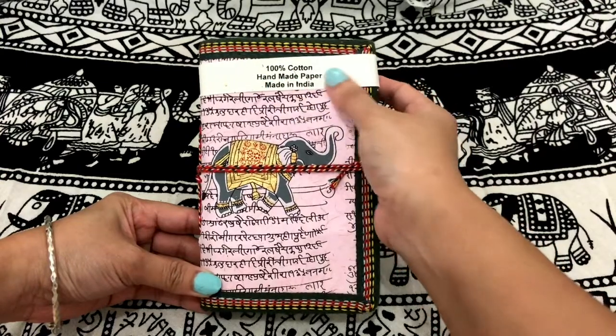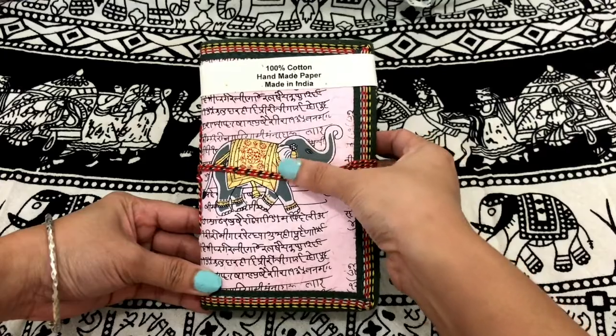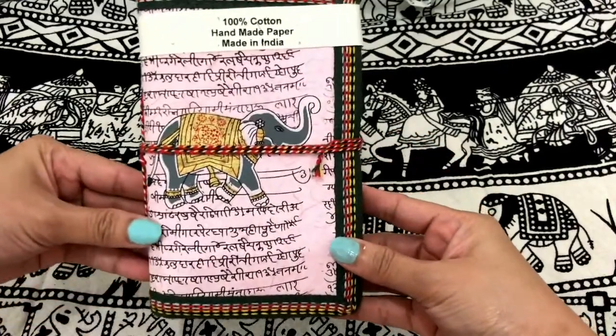My name is Brenda and this is my first vlog ever. Today I will be showing you this beautiful mini journal that I got from New Delhi, India.